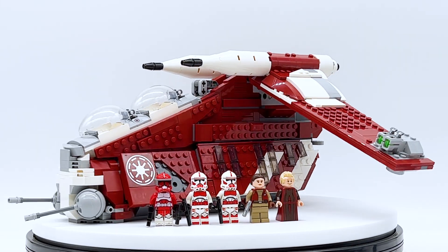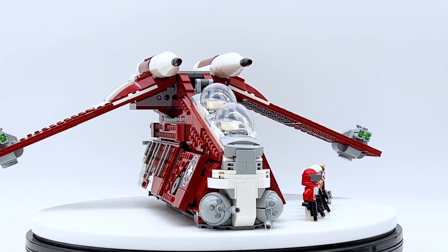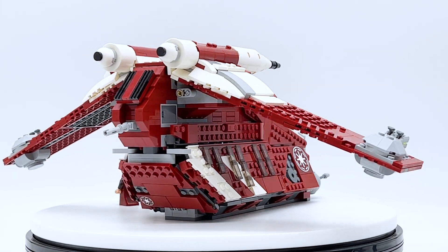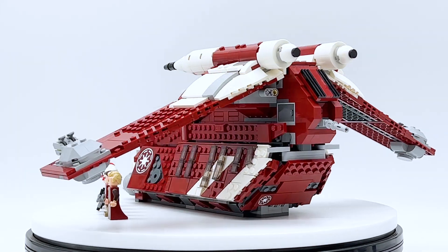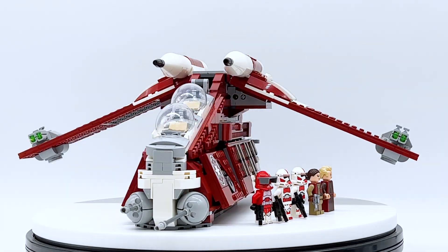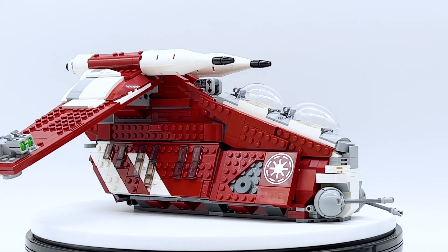Hey everyone, I'm Maiden and this is set number 75354, Coruscant Guard Gunship from the Lego Star Wars theme. This set contains 1,083 pieces, 5 minifigures, and retails for $139.99 in the US. This set was sent to me for review by the Lego Group through the Lego Ambassador Network, but all opinions expressed in this video are my own.